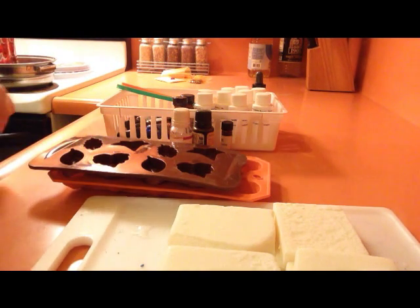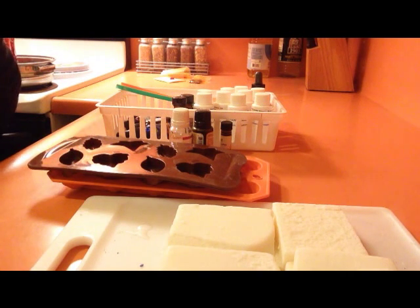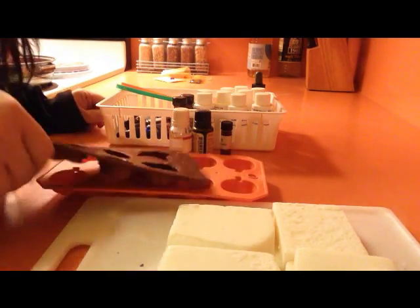Hi guys, this is Connie and welcome to Witchcrafton. I am your hostess for Fridays and tonight I am going to show you how I make my wax melts.